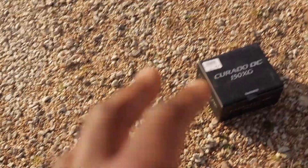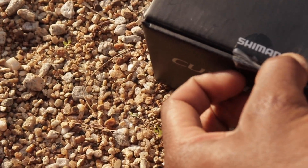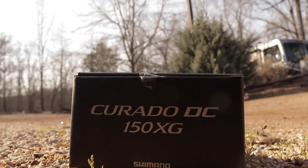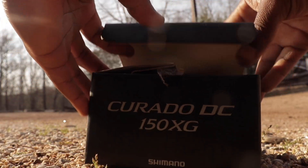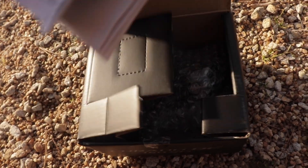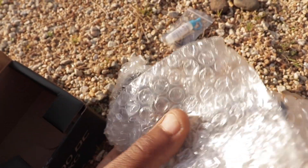Hopefully it doesn't break anytime soon, but Shimano will get you a replacement if you break them as long as you've got the receipt. Let me get up in here — boom, there's some lube right there, you know you need that lube.